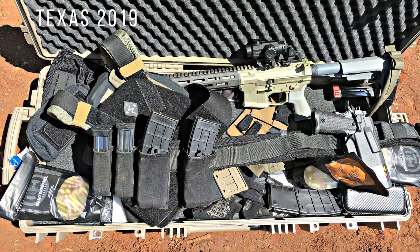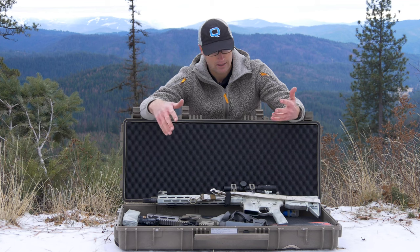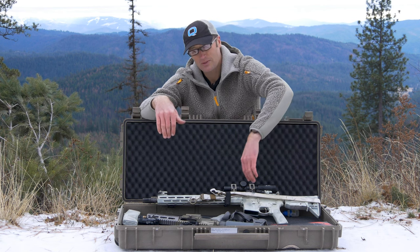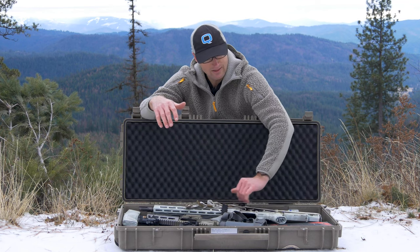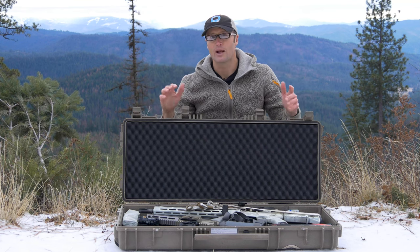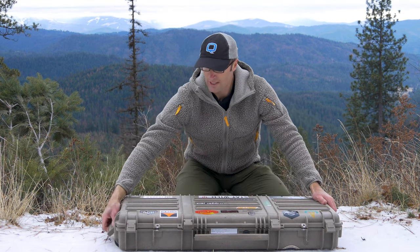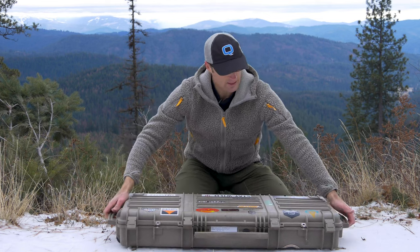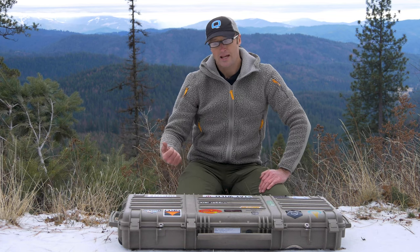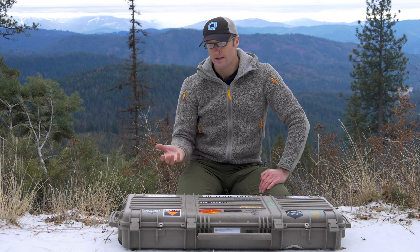Then pretty much whatever else I can throw in — fix-it sticks, spare magazines, stuff along those lines. I jam everything in, close it up, lock it, and run with it. This case I usually push to the threshold for weight allowance, which is about 50 pounds for most airlines, so I usually end up around 45 to 50 pounds. On one end you have handles, and on the other end you have wheels, which makes dragging something through the airport much easier than carrying 50 pounds.